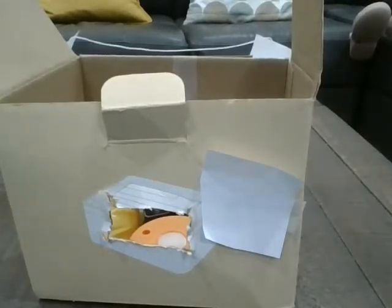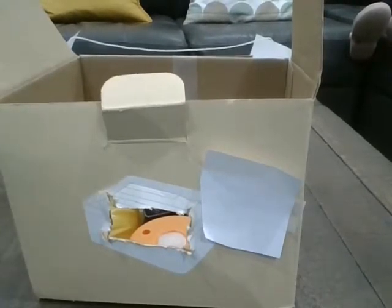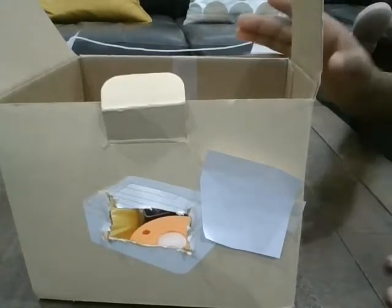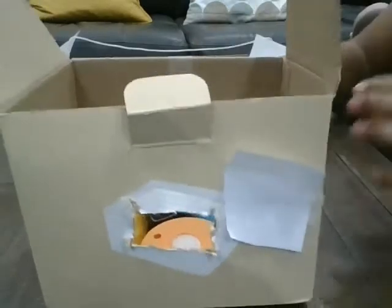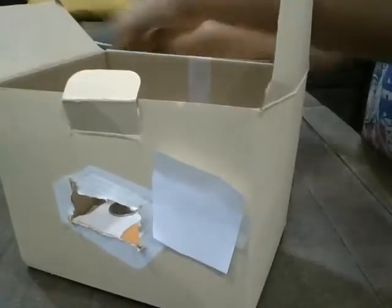Hello everybody! We have a cardboard vending machine. You know what we can use it — just watch this. There's food in there, just put them on the ground.